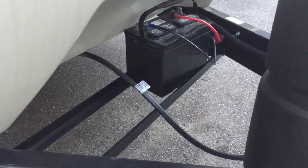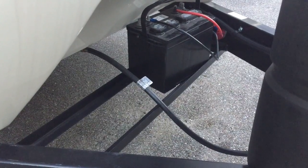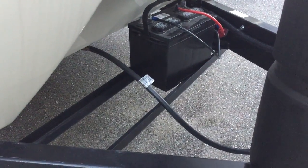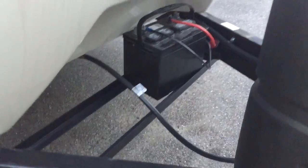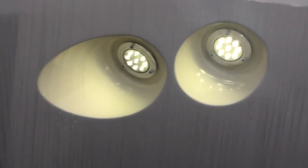You have two spots for batteries — I only have one right now, but you do have the capability of putting a second one in. Anybody who's dry camping knows that this is everything. If you're going three hours away to camp, being able to extend your camping time with a second battery is huge. Nice docking lights — LED on the front.